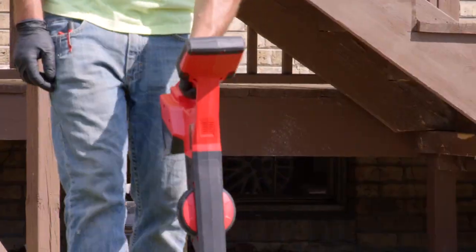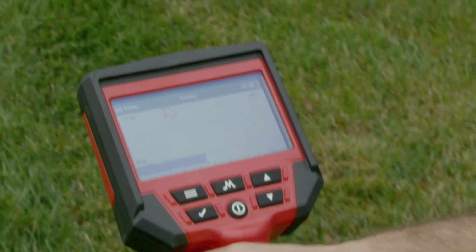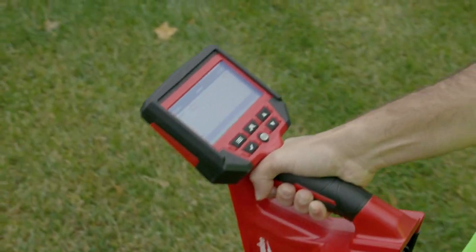Directional icons shown on a 4.3" color LCD display guide you directly to the point of interest, eliminating guess and check.